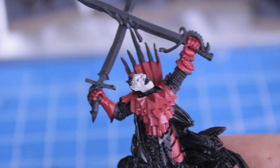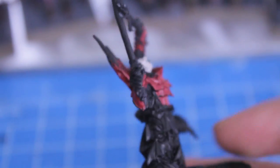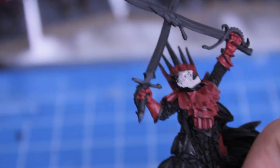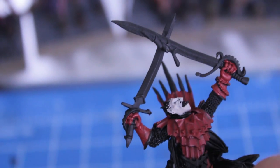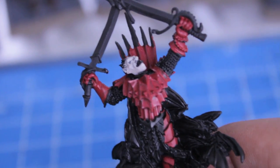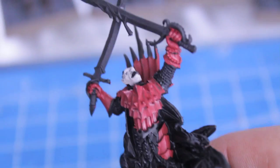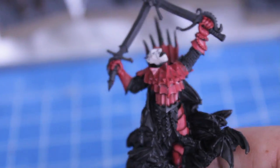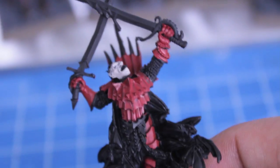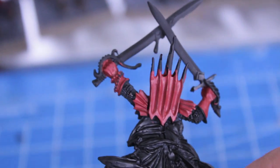That handguard we're going to paint gold, but now that I see it primed, that sword is pretty bent. Okay, so once the skin is done, you're going to paint in the recesses of the armor with a mix of scab red and dark flesh, and you're going to paint any areas of the armor that would be in shadow. That's going to be your shading for the red armor.